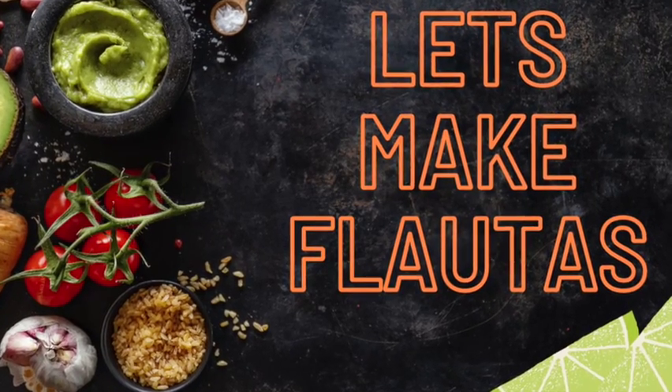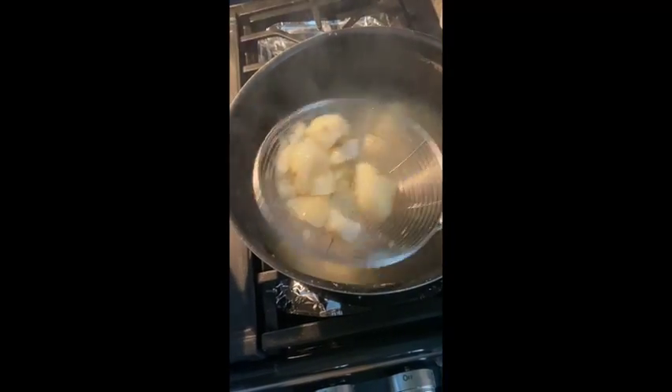Hello, my name is Maggie Mag and I'm going to teach you how to spice up your Taco Tuesdays. These are called flautas — they're basically like crunchy tacos but different.